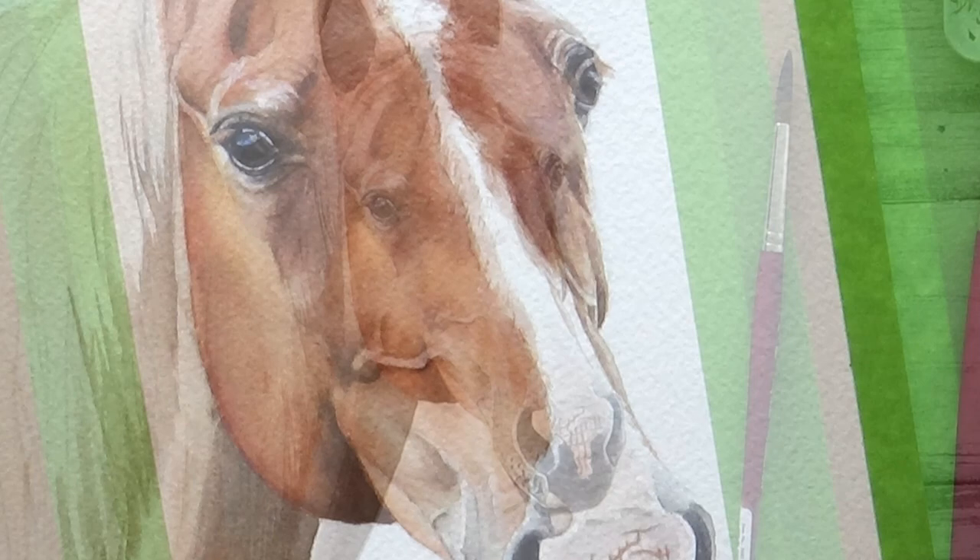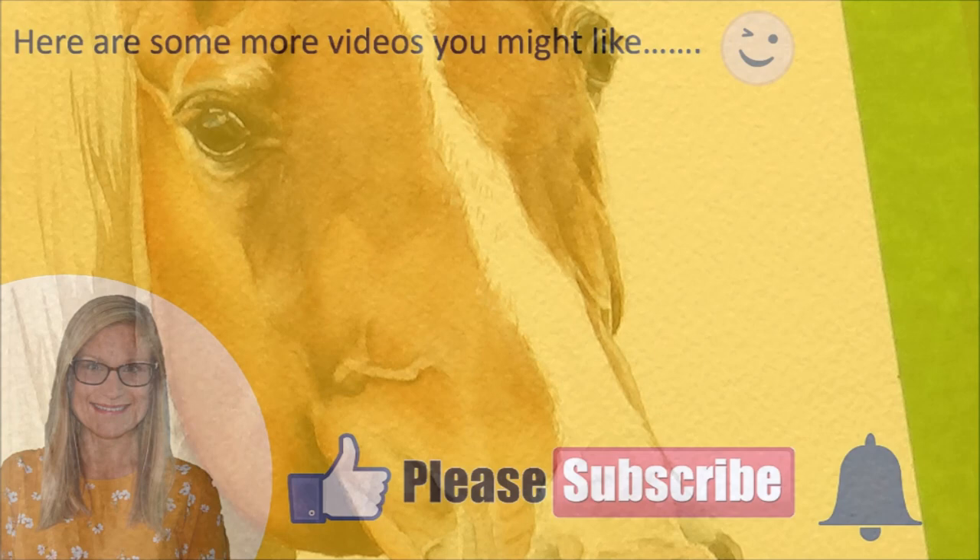I'd love to know what you think. If you like the video, give it a big thumbs up, comment and subscribe below, and make sure you hit the bell icon if you want to be alerted when part two becomes available. Thank you so much for watching — have a great weekend, and I'll see you in the next one. Bye!